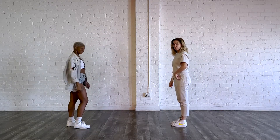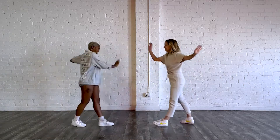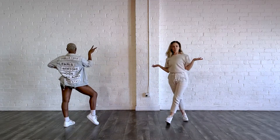Finishing in a little Charleston, stepping on your left leg. You're going to have one, two, three, four, five, six, seven, eight. Finishing on the one — whatever pose you like.